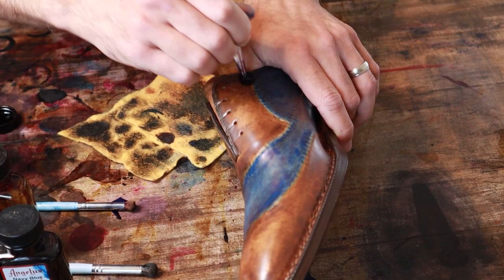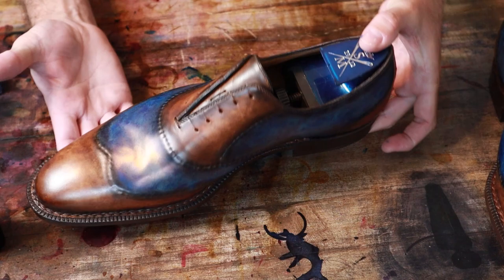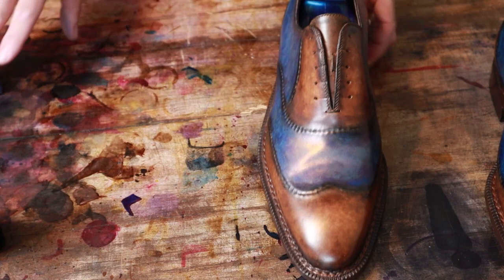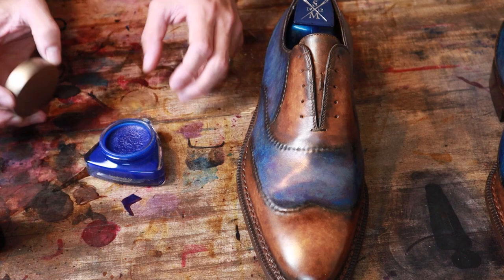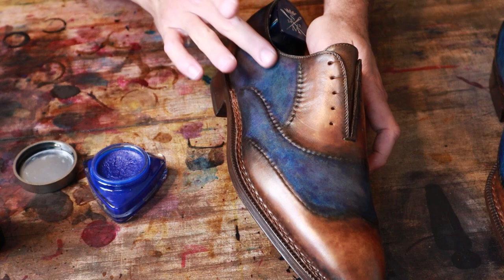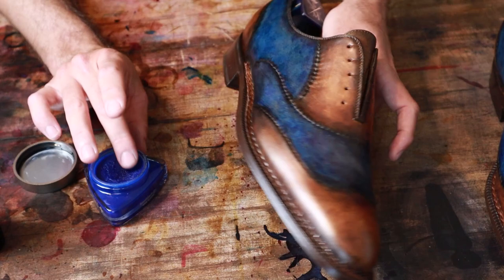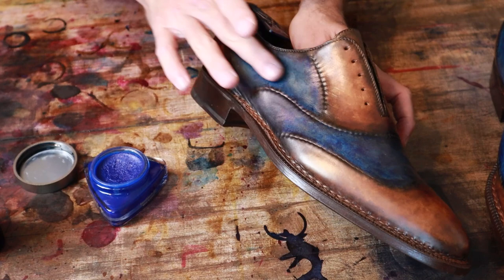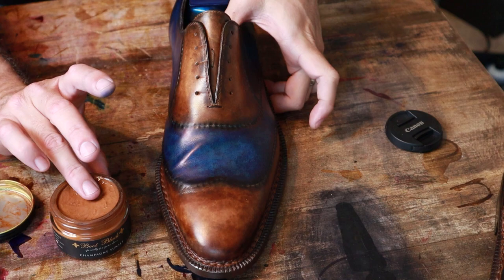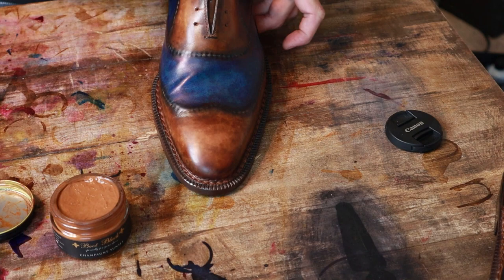Overall really pretty happy with the dye work on this pair. I don't think there's too much left that I'm looking to add. I'm just going to go over the blue just a little bit with this cream polish — this is by Boot Black — just trying to accent the blue a little bit more, still kind of that greenish undertone in some areas, and I'm thinking this might just help eliminate a little bit of that, get a little bit more of a true blue. I'm going to use a little bit of the Boot Black cream polish on these brown areas too. This just helps to smooth things out, seal in the color, and it adds a little bit of shine as well.